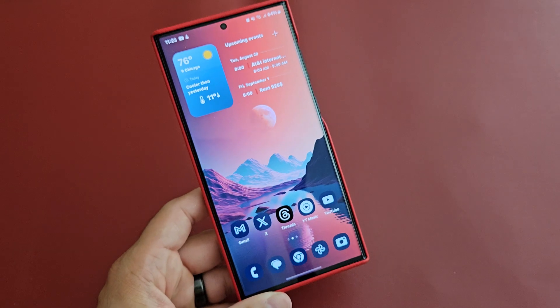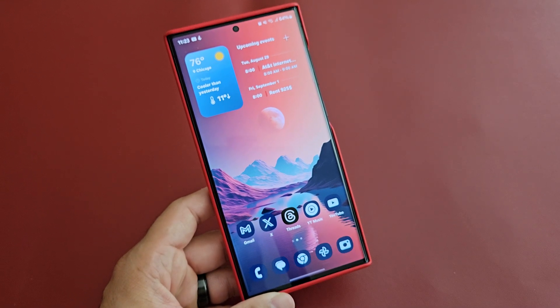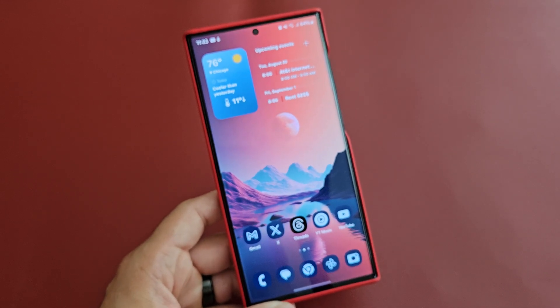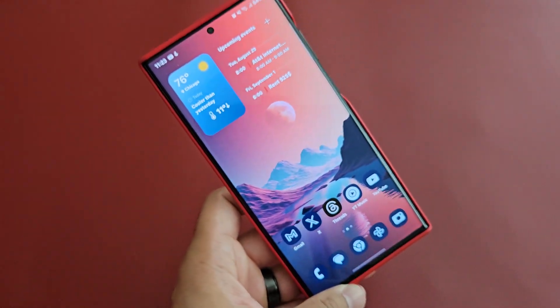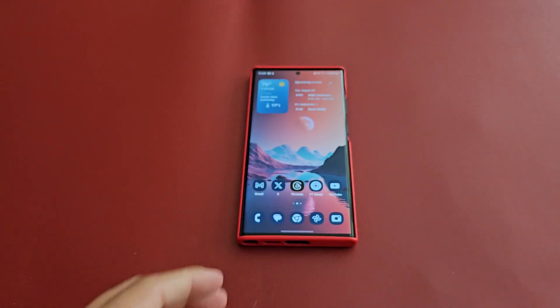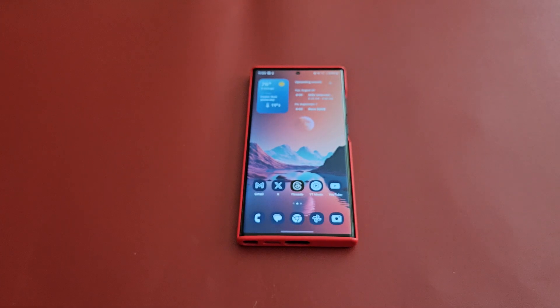If you guys are interested I'll throw the link up — just shoot me a message. But for right now, like I said, wait on the beta. The S23 Ultra is still a great device, and I'm pretty excited for the S24 — there's already some rumors of what it's going to have. Hopefully this week Beta 2 comes out and things get better. Any questions or concerns, drop them in the comments below. As always, thanks for watching — peace.